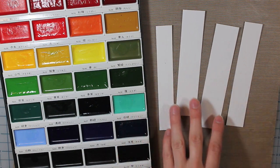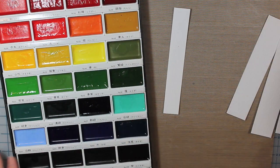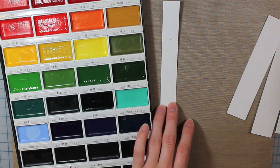Hello everyone, it's Tracy here back with another video. I'm starting with some strips of Tim Holtz watercolor cardstock.